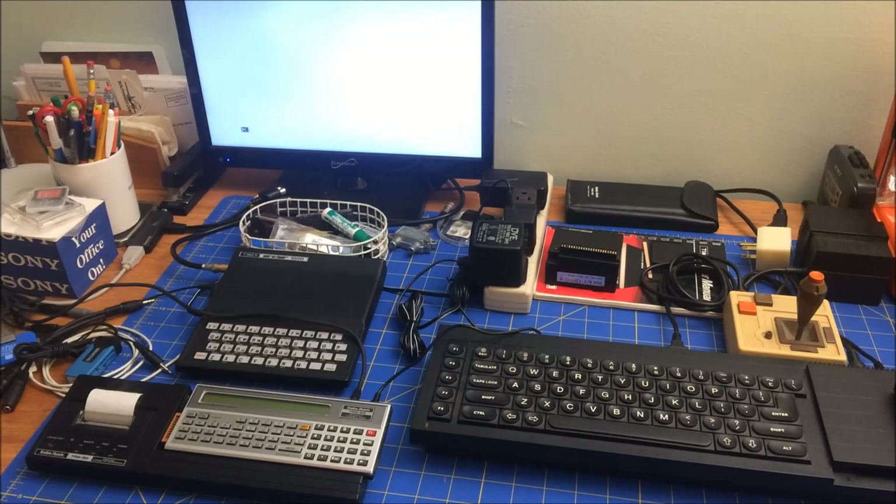Hi folks, welcome to my 8-Bit Retro Journal. Today I'm going to continue to play around with my TRS-80 Pocket Computer.